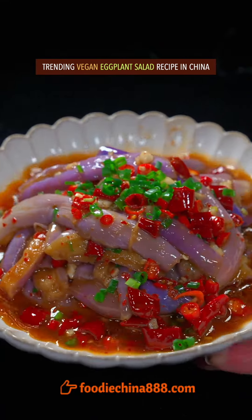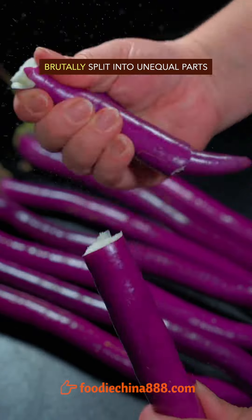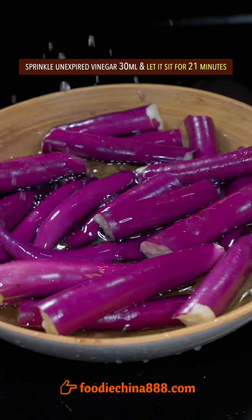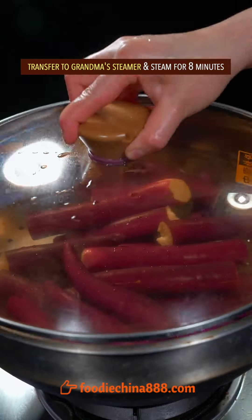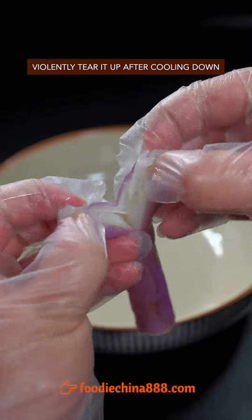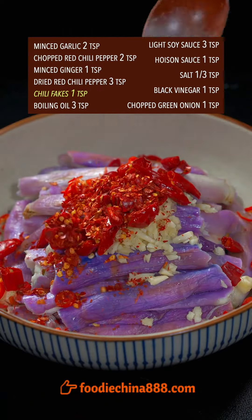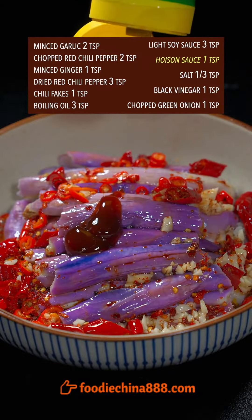Trending vegan eggplant salad recipe in China. Pick eggplant from grandma's garden, brutally split into unequal parts, put into clean water with unexpired vinegar, and let it sit for 21 minutes. Transfer to grandma's steamer and steam for 8 minutes. Tear it up after cooling down.